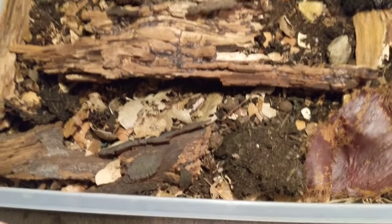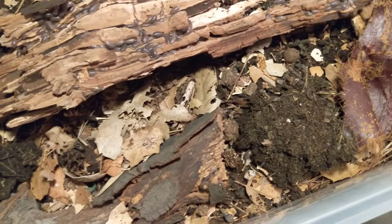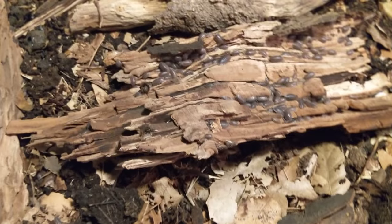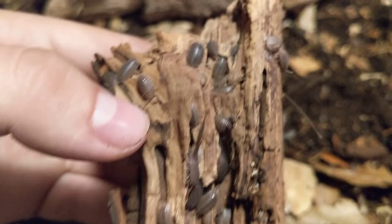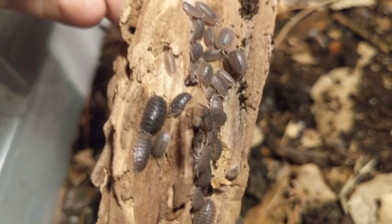I'll show you the whole enclosure — I'll take off the macro lens. It's a decent size, like a 32-quart tub or something like that. And believe it or not, I actually have another tub that's like 41 quarts, a big long three-foot tub just full of these guys too. So it's kind of two cultures, but I consider them one culture since it's all the same isopod. There's a buttload in here. Most of them live under the soil or in the compost. This is mostly compost — just stuff that I homemade from all my leftovers from cooking, produce scraps and stuff like that.